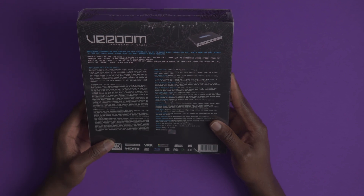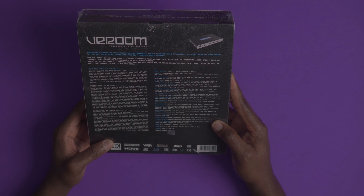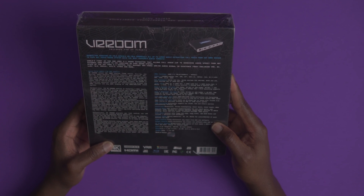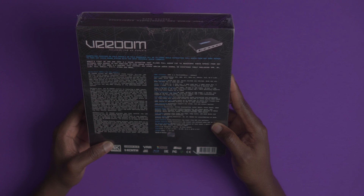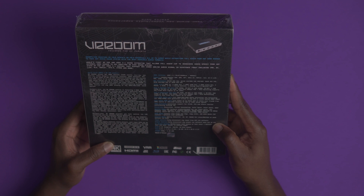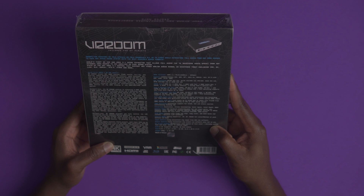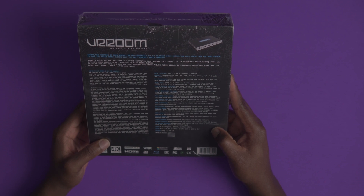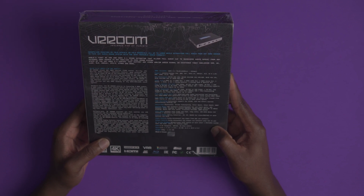Basically what this is is some type of HDMI extractor switch, but it does a lot of things. Going off what they have on the box here, it says the world's first 8K VRR and HDMI 2.1 sound extractor that allows full audio up to receiver audio specs from any external HDMI to HDMI ARC or eARC sound system. It is a state-of-the-art HDMI 2.1 central that supports any video and/or audio signal in existence today, including VRR, Dolby Vision, and LLDV.